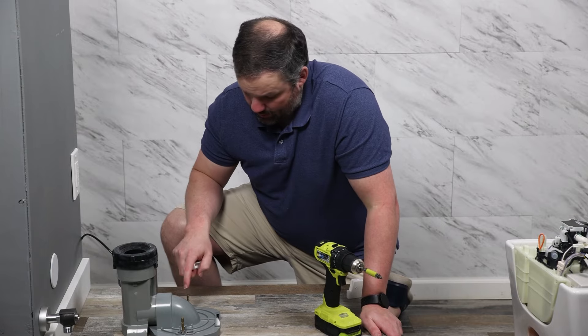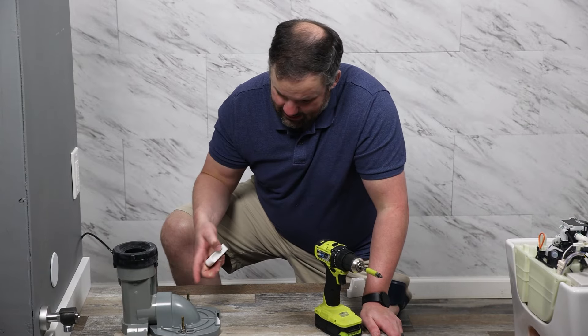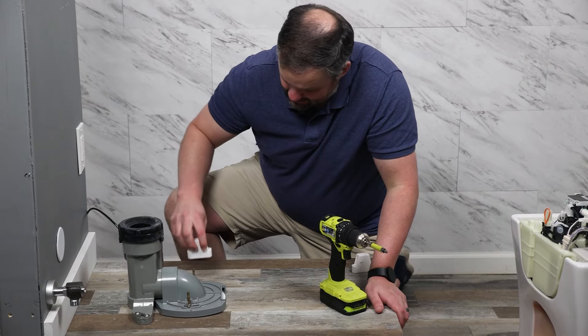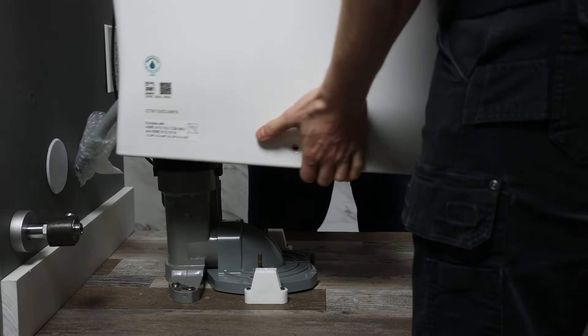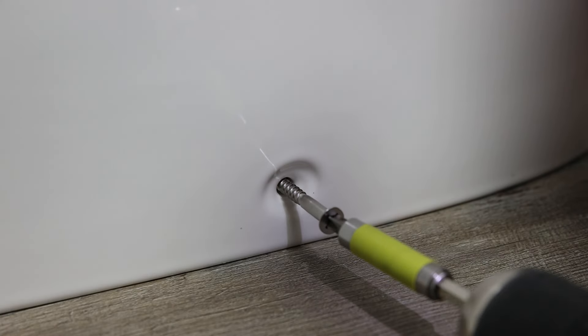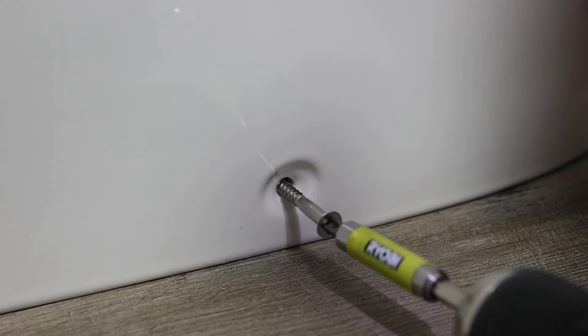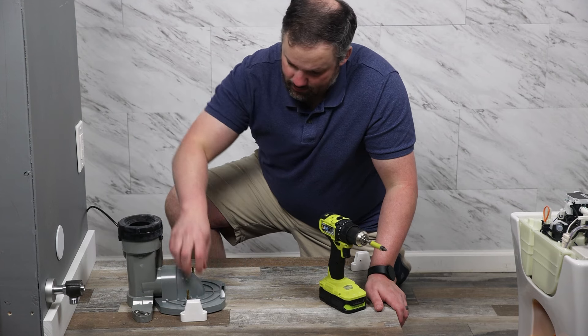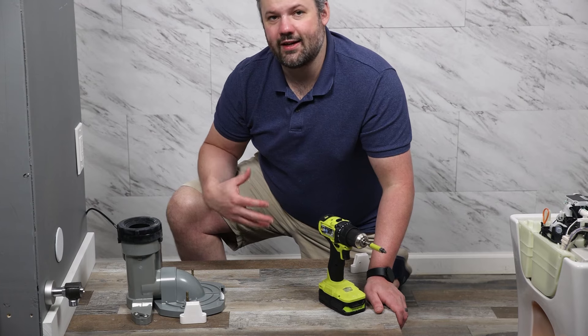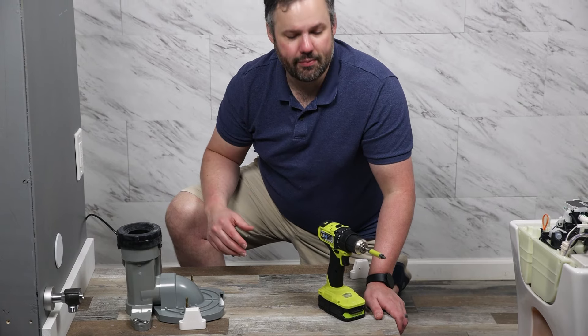Unlike a standard toilet that connects to these bolts, the Neorest actually has mounting brackets that get installed on either side, and these mounting brackets are what the toilet screws into. The toilet is held in place through this rubber ring and the two mounting brackets on either side, and the sheer fact that it is so heavy makes it hard to move.